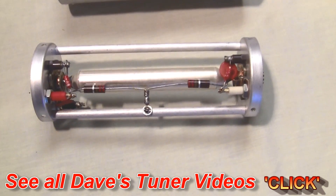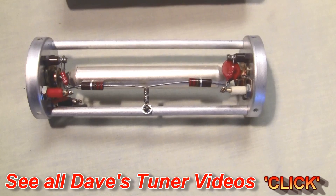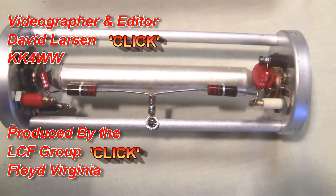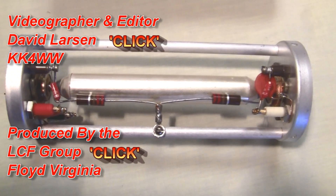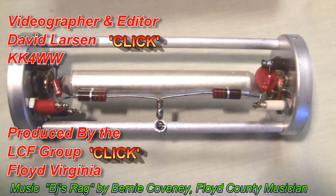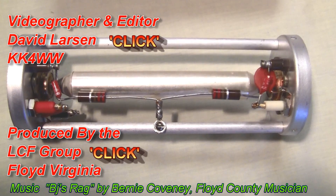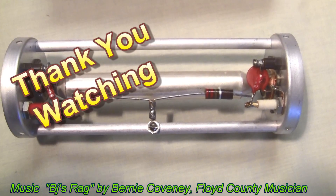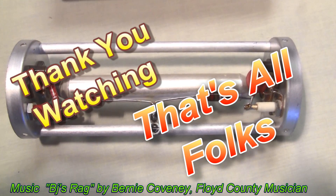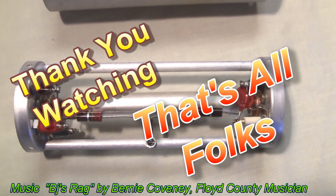So it's a very simple arrangement, built mechanically very strong. Today we use much simpler mechanical approaches with a toroid — we don't have nearly this much mechanical effort in building a coupler to measure forward and reverse current, or standing wave ratio.